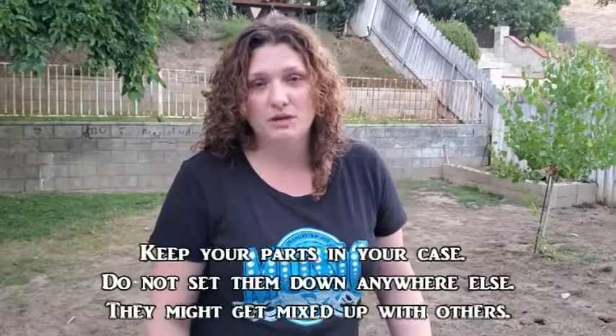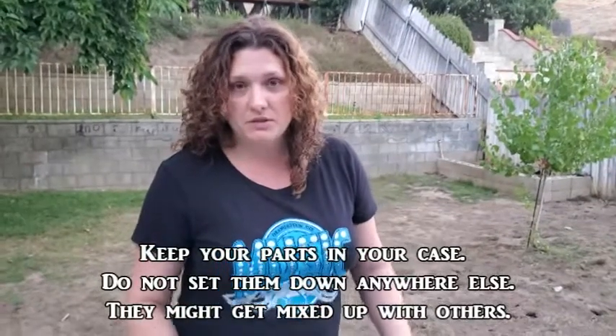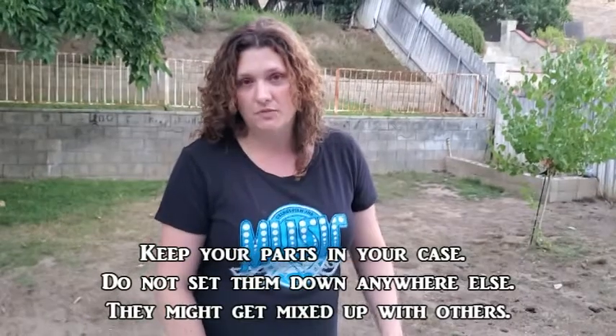Hi everyone, welcome to the how-to-clean-your-woodwind-instrument tutorial. This is going to be for the deep cleaning of flutes, clarinets, and saxophones — all varieties. We're only going to do this kind of cleaning one or two times per school year, so if I'm asking you to do this at school, it's going to be very important that you keep your instrument parts away from everybody else's. I'm going to be doing this demonstration on a flute, but the directions are the same for all the woodwind instruments.